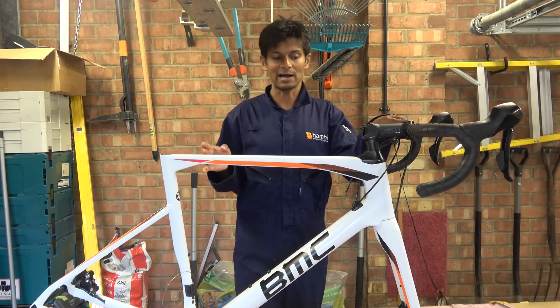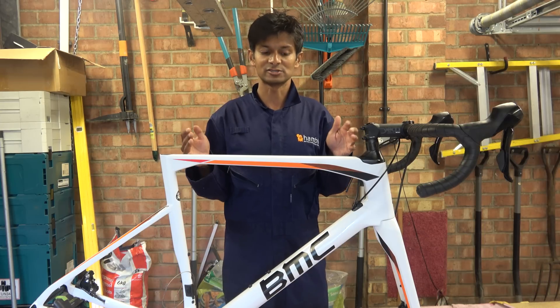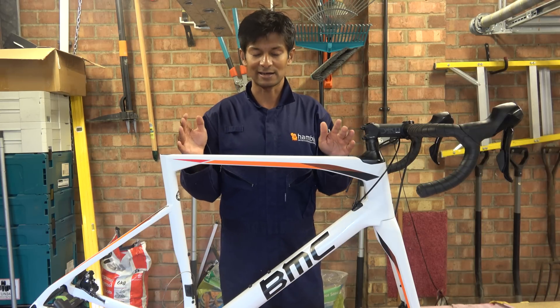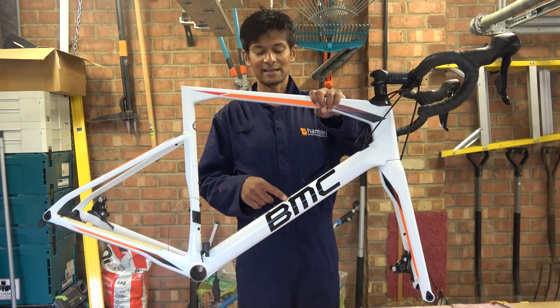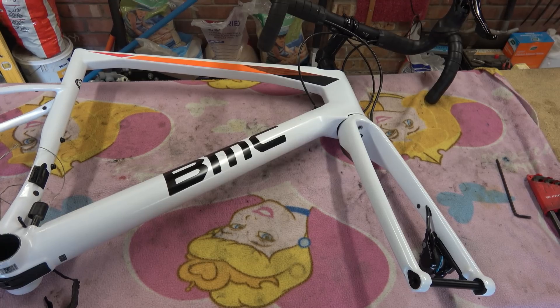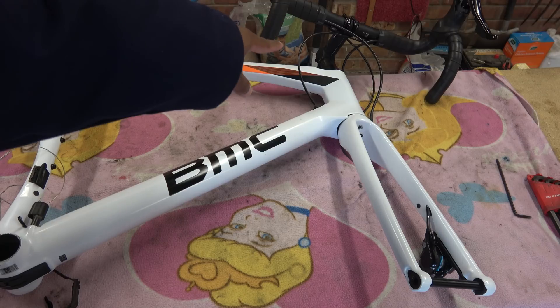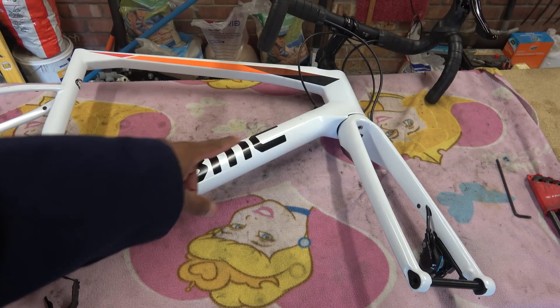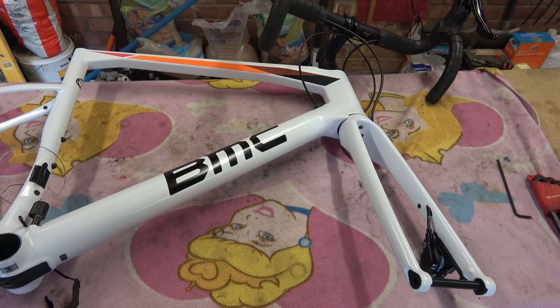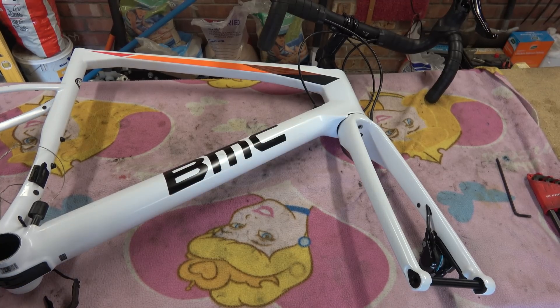He didn't buy the bike new — it was second hand — so it's arrived here in a somewhat troubled state. We will take it apart to see if it really does mean 'BMC: Bicycle May Crack.' We've got those handlebars, which I think are a Deader stem, quite a few headset spacers, and the rest of the bike. The BMC — badly made cycle, or badly made carbon as Lucia Technic likes to say — is hand designed and fettled in Switzerland but made somewhere else. It doesn't actually say where it's made on the bike.